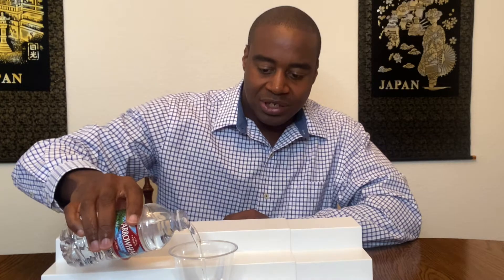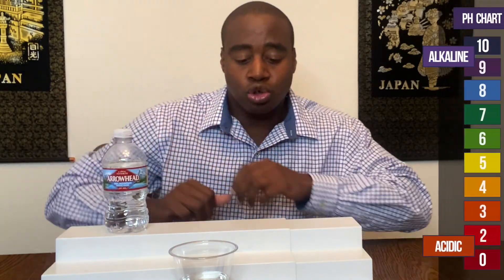So, let's go ahead and pour some of this in. We're gonna use phenol red drops to see what color the water turns. If it turns red, orange, or yellow, we know that means it is acidic, and if it shows up blue, purple, or dark purple, that means it is alkaline.